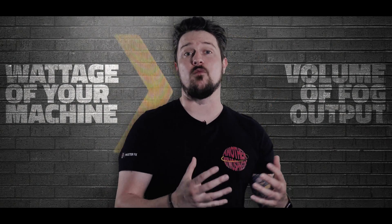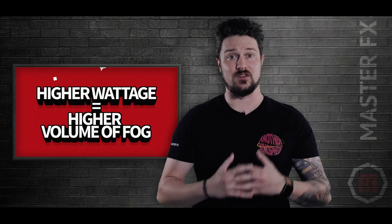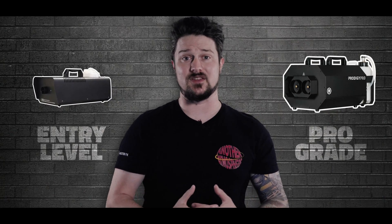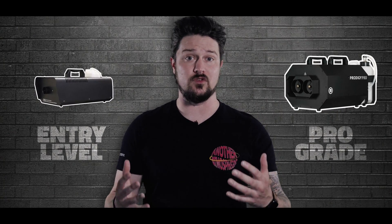There are quite a few factors to consider when choosing the right fog machine. Let's start with the space you're trying to fill. Is it a compact space inside, or is it a giant field outdoors? Generally speaking, the wattage of your fog machine determines how much volume of output you have — the higher the wattage, the more volume of fog. Different machines have different components that influence how much fog output you have.